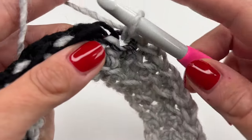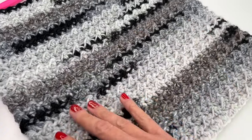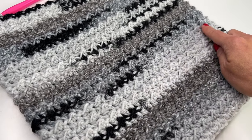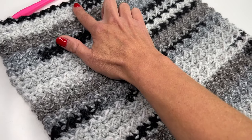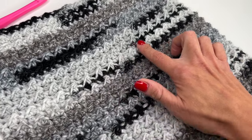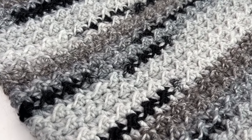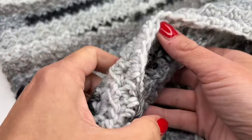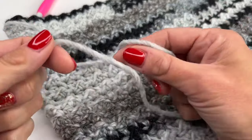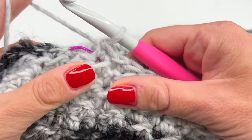I repeated this round over and over again and this is how my cowl looks like. I measured it — it's 12.5 inches wide and 12.5 inches long. It's so soft and I hope you can see the beautiful color changes; I'm really impressed with this yarn. It's super cozy and I love the way it turned out. Once you run out of yarn, it's time to finish off.